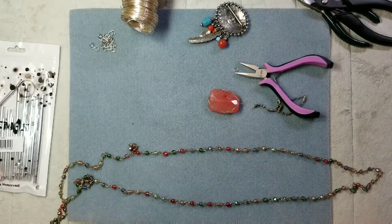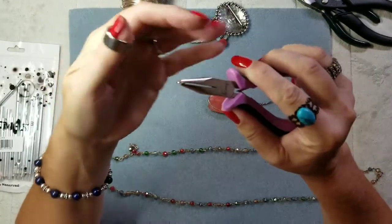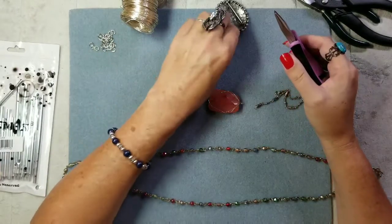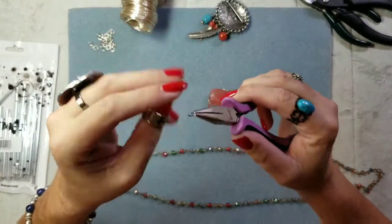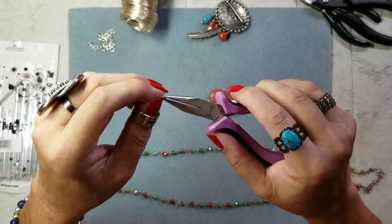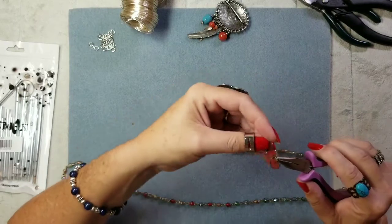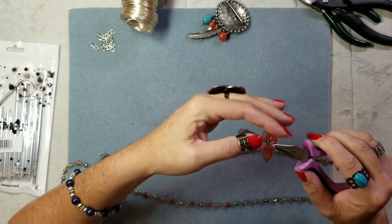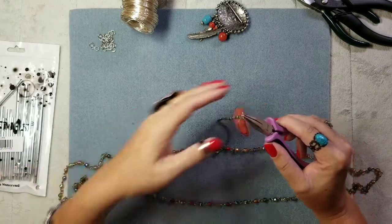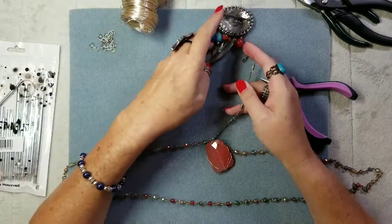Once I figured out how to use these jump ring tools, I love them — I wish I'd had it the whole time. I actually had one of these the whole time I've been beading and had no idea what to do with it. This one's a little bit thicker so I had to work it a bit. We're just going to add this here, which shortcuts a lot of steps — it's recycling and doing really cool things.